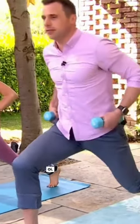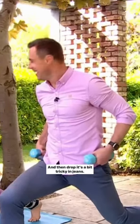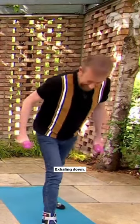We're going to lift the back knee up. Doing alright? And then drop — it's a bit tricky. And then exhale, hover the back knee down. Keep the front knee bent. Inhaling up. Exhaling down.